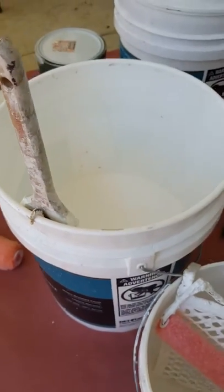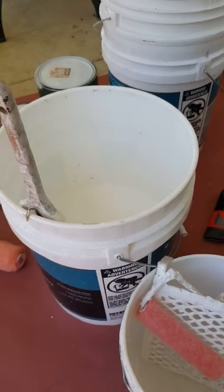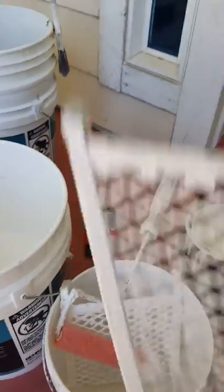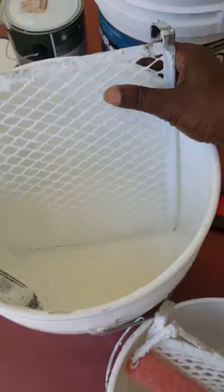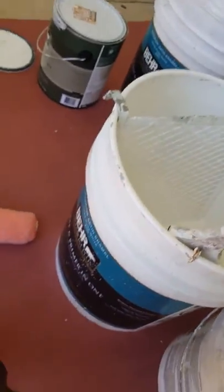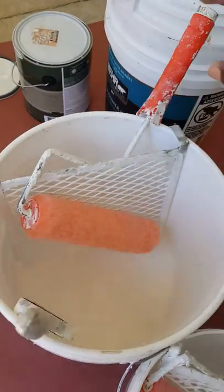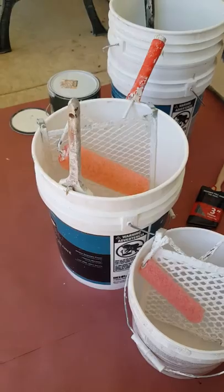That's how professionals paint. We use a bucket. We don't use trays. We use buckets with removable grids, such as this. And a roller, such as that. That's how the professionals paint.